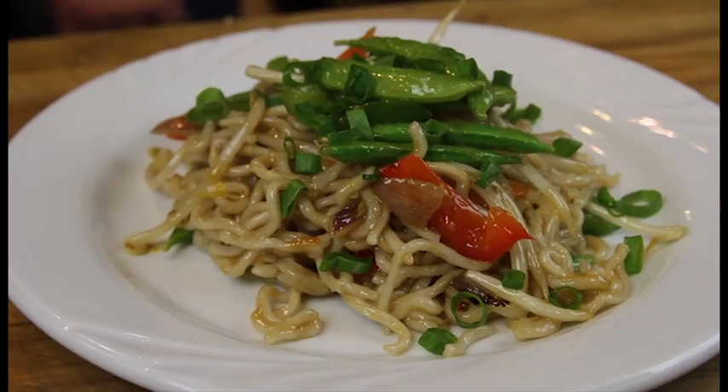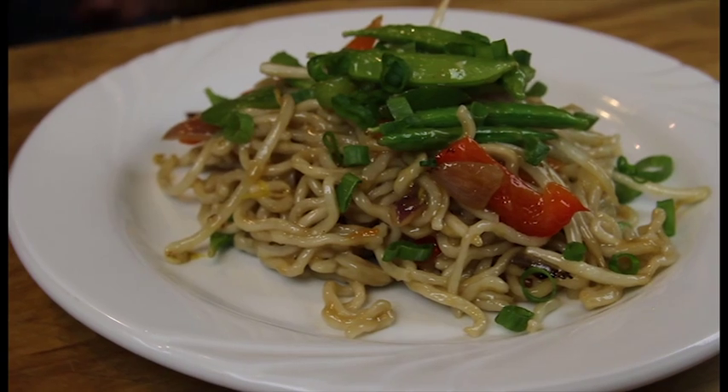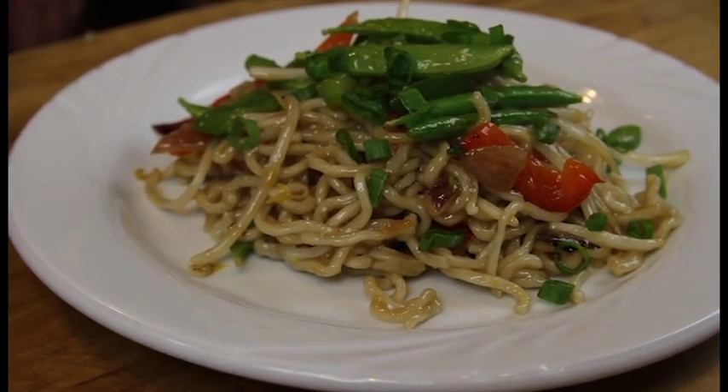How to Make Vegetarian Chinese Noodles. My name is Chef Sid Marshall, and this is how to make vegetarian Chinese noodles. Noodles are a mainstay in the Chinese diet, and really easy to make vegetarian.